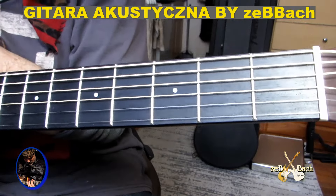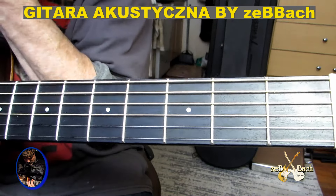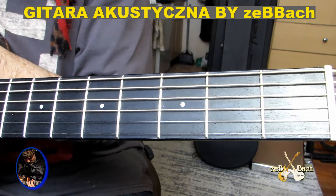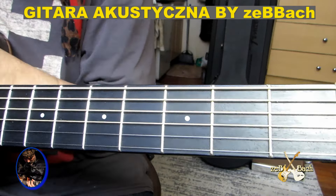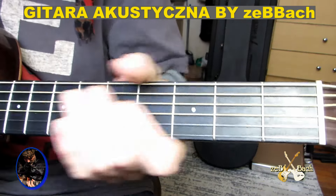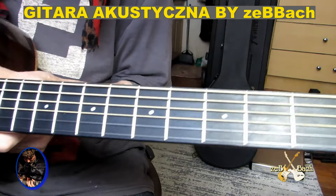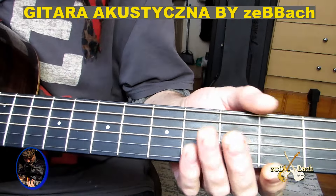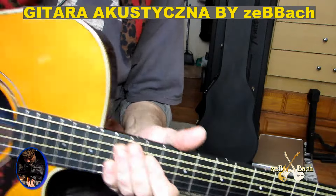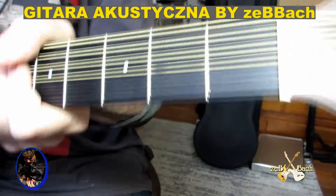Ja mam tylko dwa mikrofony i oba są skierowane na gitarę. Więc to co słyszycie tutaj to jest dźwięk z powietrza, tak jak brzmi ta gitara. Troszeczkę tam delay, dodałem pogłosu. Więc to jest dźwięk tej gitary z powietrza. Ja mam nowy set strun, dziesiątki — dwunastki były bardzo ciężkie dla mnie. I to nie jest dźwięk z tego pick-upsa, tylko jest dźwięk z powietrza, tak jak ta gitara brzmi w powietrzu.